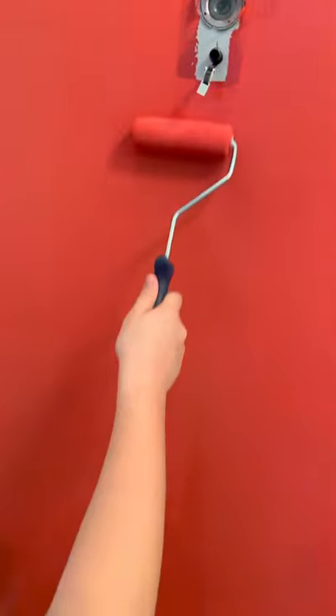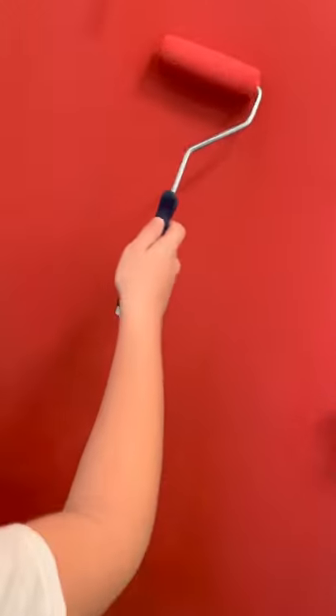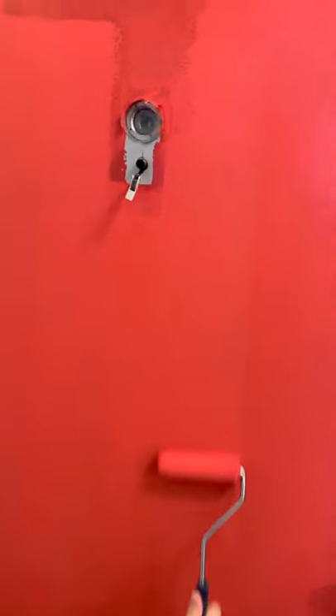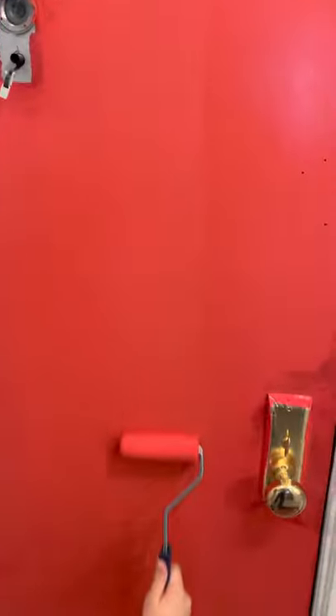You just need to paint these lines to cover them up so it won't look bad. Up and down.